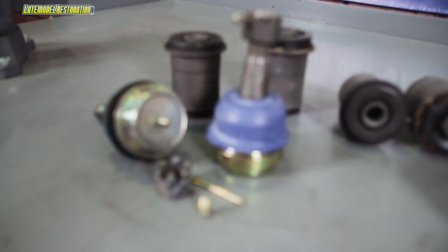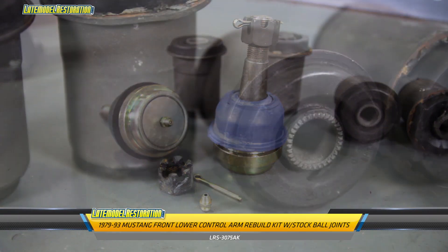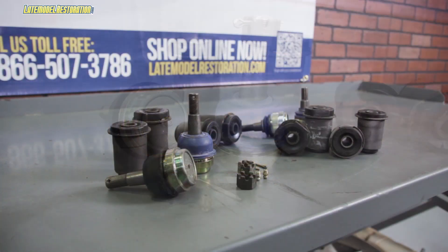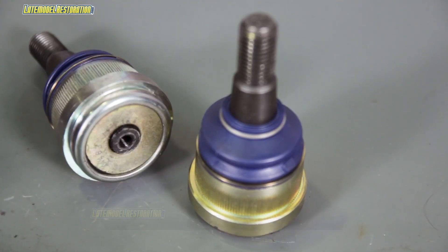The first one is a completely stock style kit, and it comes with premium quality ball joints and premium quality rubber bushings. This kit will fit 1979 to 93 Mustangs, except for 1979 to 82 Mustangs with heavy duty suspension or 84 to 86 SVOs.